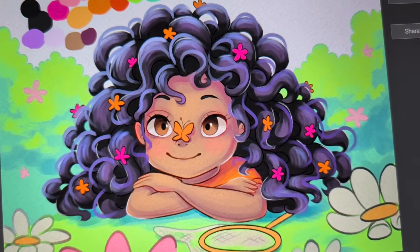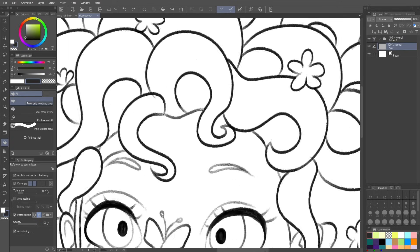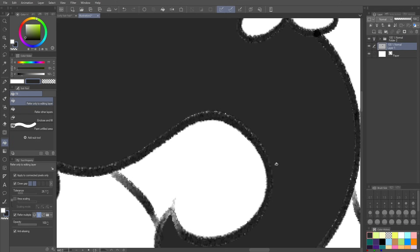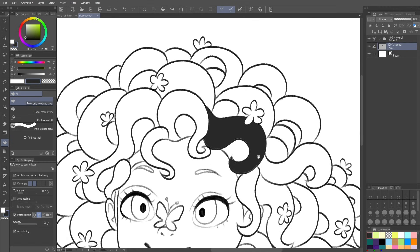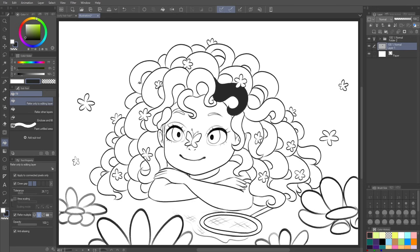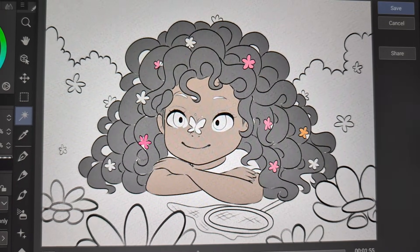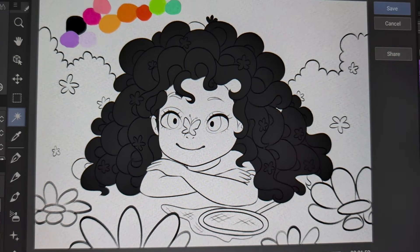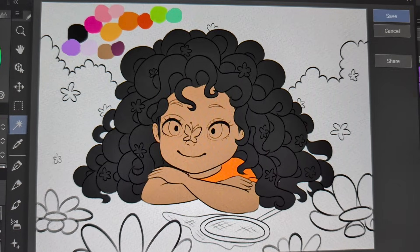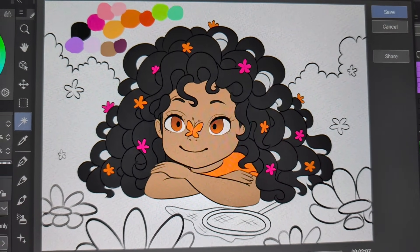I recently started doing line art with textured brushes — so that makes filling it in harder because of all the textured edges. The little pixels don't necessarily get filled in, so I needed to revisit the question of what is the best and fastest way for filling in line art. I heard about the magnetic lasso tool, tried it, got frustrated, and was inspired to look into other methods.